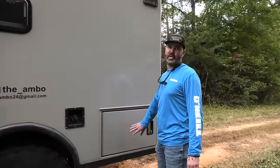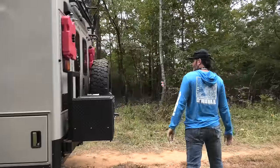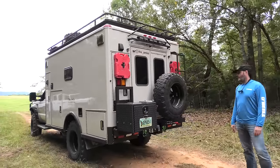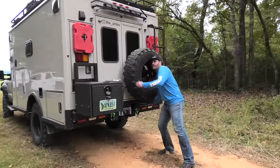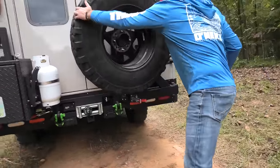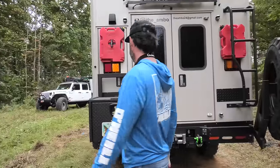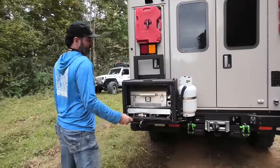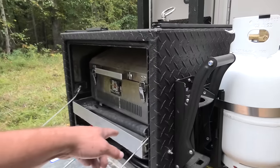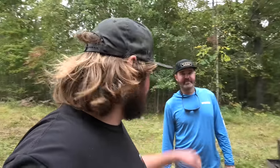This is my tool slash junk slash jack slash chainsaw drawer. Before Expo West, a buddy of mine fabricated this rear swing-out so I can get the spare off the roof. It's a dual — yeah, a dual spare. I'm going to add a winch back there in the box too.